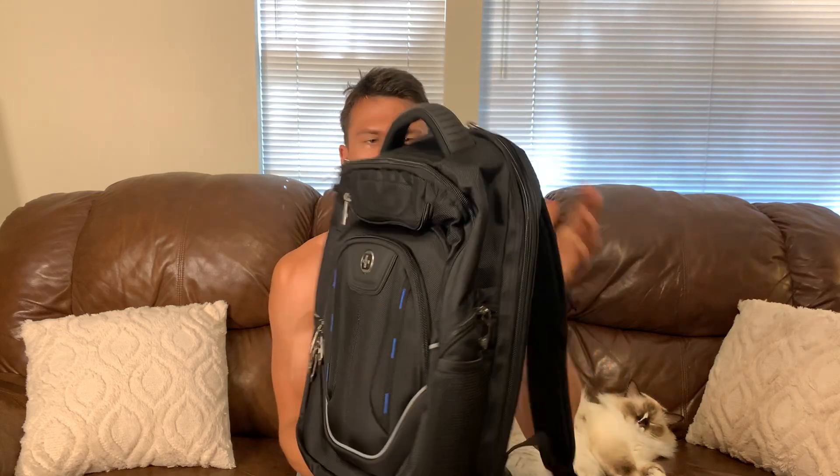Hey morning, it's John, and today we're taking a look at this backpack. This was sent out to me to check out, and we'll just go over the features. The first thing I noticed about this backpack is it's actually very well padded, and it's well suited to travel.